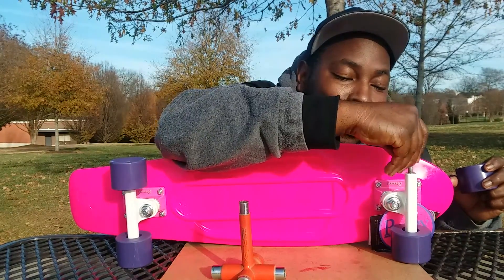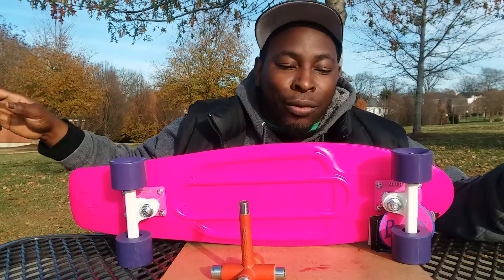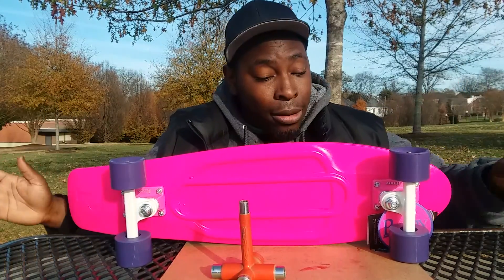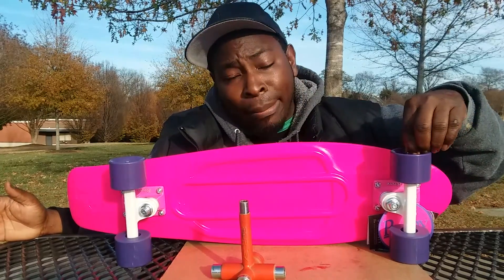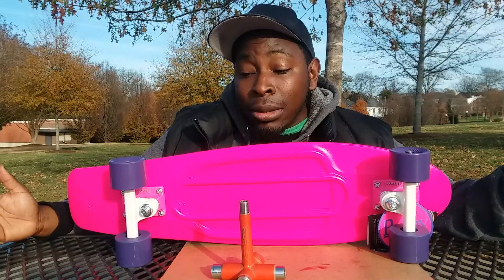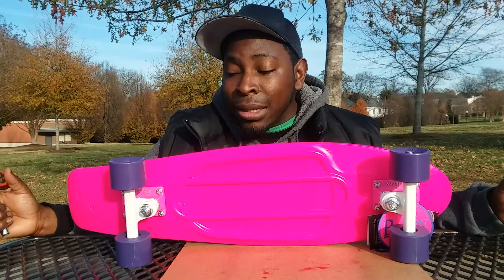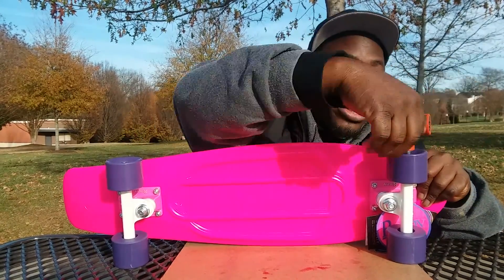Especially when it comes to a cruiser, you kind of want that longboard smooth ride anyway. It's not really meant for hauling ass — it's not like you're supposed to be bombing hills with these things, although you can. This is actually a gift for somebody who is pretty much a beginner skater, but she just wanted a board where she can cruise around.